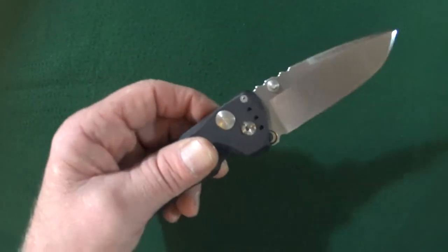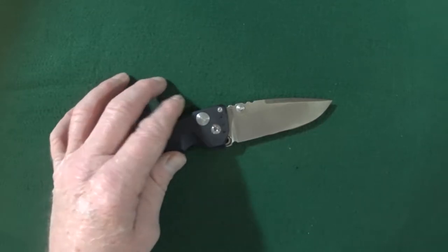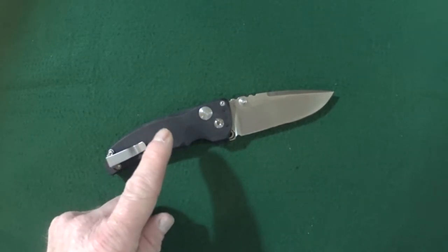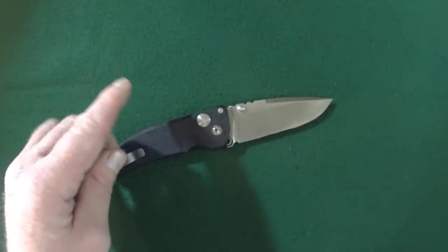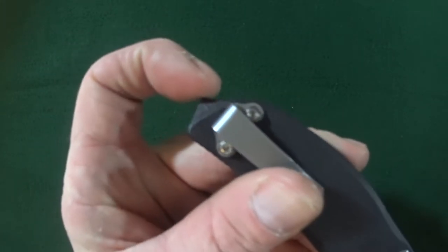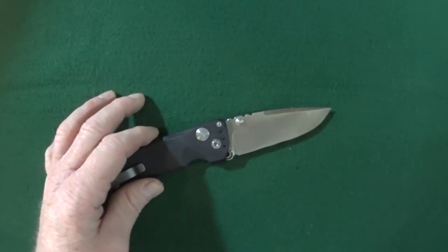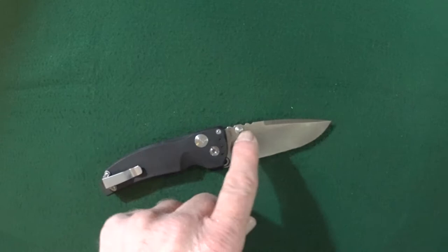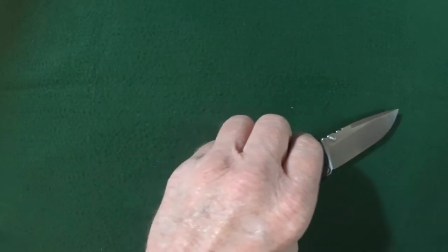If you're not crazy about this version of the EX-03, Hogue has you covered because there are many different models. Just talking about the EX-03, you can get this in either aluminum scales or something they call Gmascus — which is a combination of G10 and Damascus. There is also another series called the EX-01; that series doesn't have the pointed area at the tip of the handle that the EX-03 has. There is also a 4-inch blade length EX-01 and EX-03, but all of them have the same 154cm blade steel.